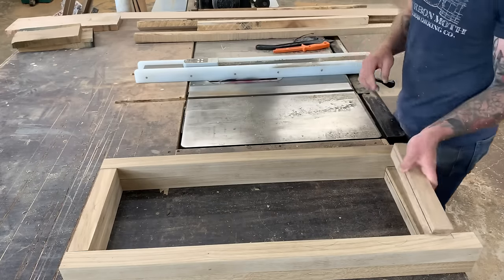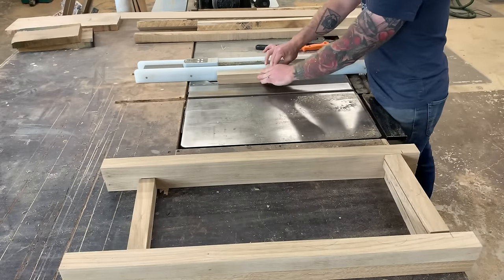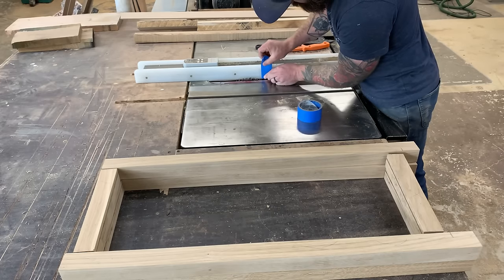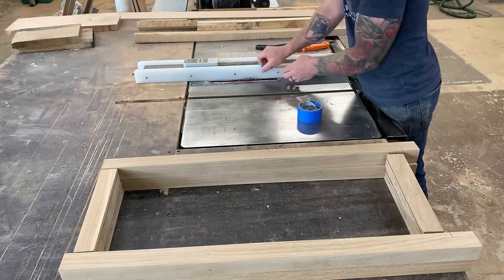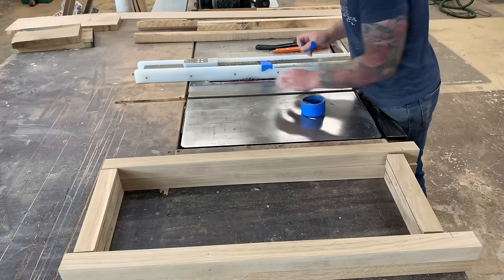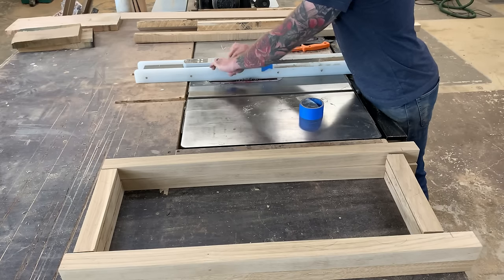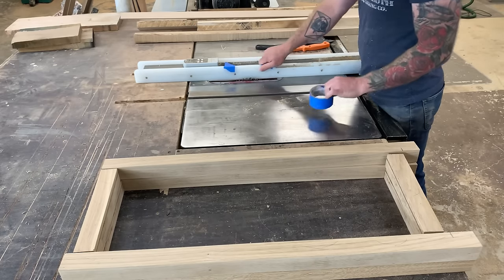That groove will catch our floating quarter-inch white oak panel. We're using a quarter-inch dado stack on the table saw, starting with the top and bottom pieces since we can run those all the way through. For the side pieces we have to do a combination of drop cuts and stop cuts. I mark two pieces of blue tape to indicate where the blade starts and stops. Two pieces will need drop cuts while two will be stop cuts.